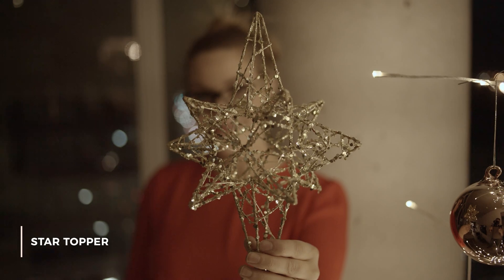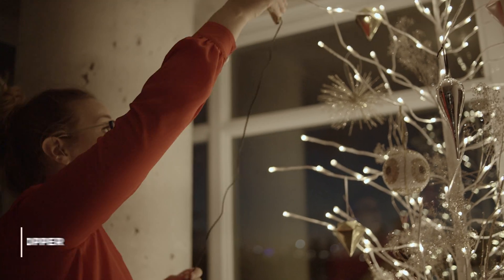Lastly, the star of the show — what was a tree without a topper. This one's great. It's from Walmart and it fit on my tree perfectly.